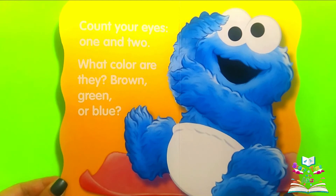Count your eyes. One and two. What color are they? Brown, green or blue?